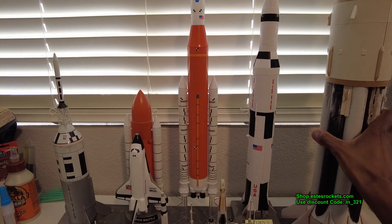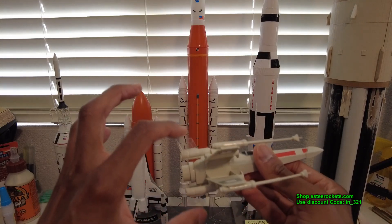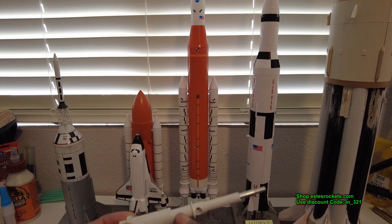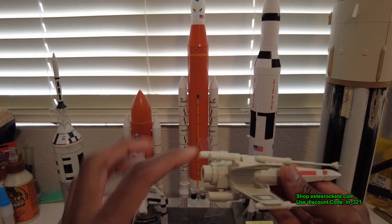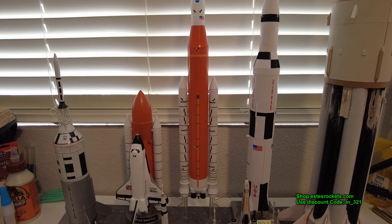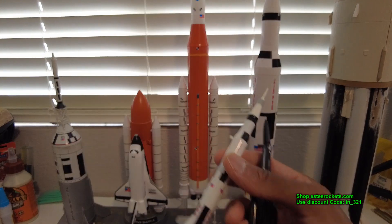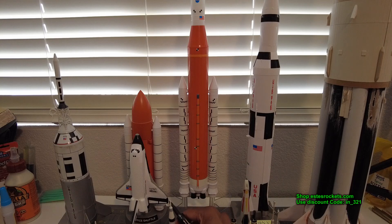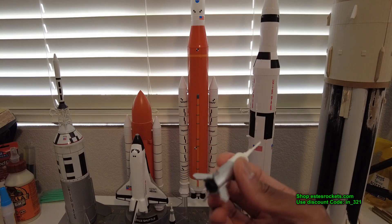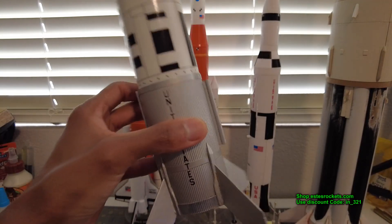Here's another RTF — I added clear flight fins to this one since I didn't have the original fins. I have two of these X-Wing fighters; they fly with mini engines and I need to add streamer recovery. Over here I also have some Quest Micromax RTFs: the SR-71 Blackbird, the mini Saturn V, the Space Shuttle, and the Little Joe. Someone gave me the RTF Little Joe, but here's my scratch-built Little Joe from years ago — many flights on this one.